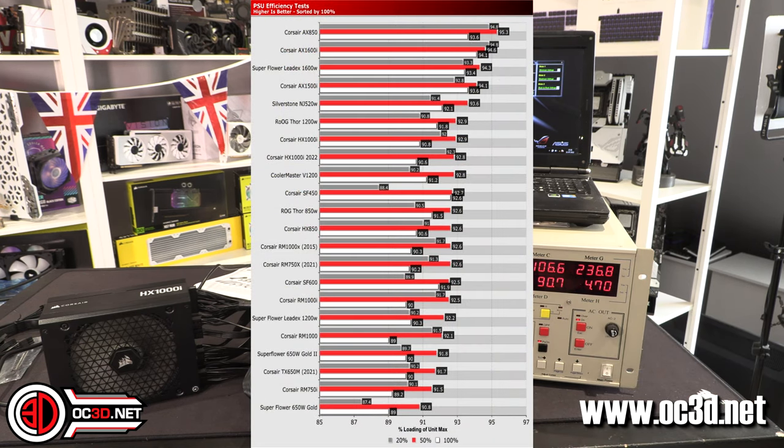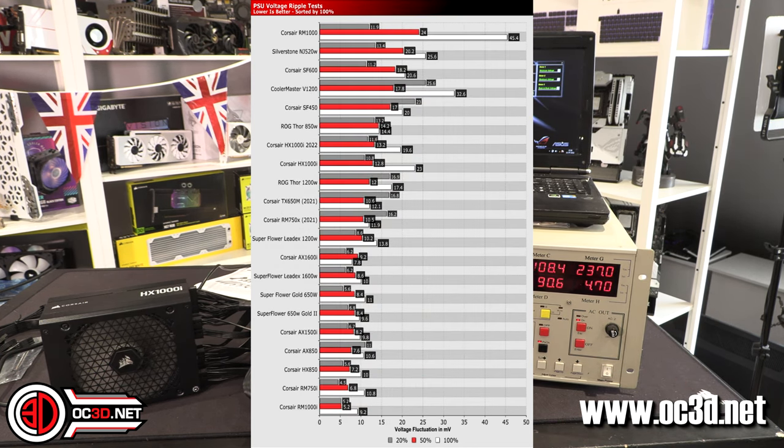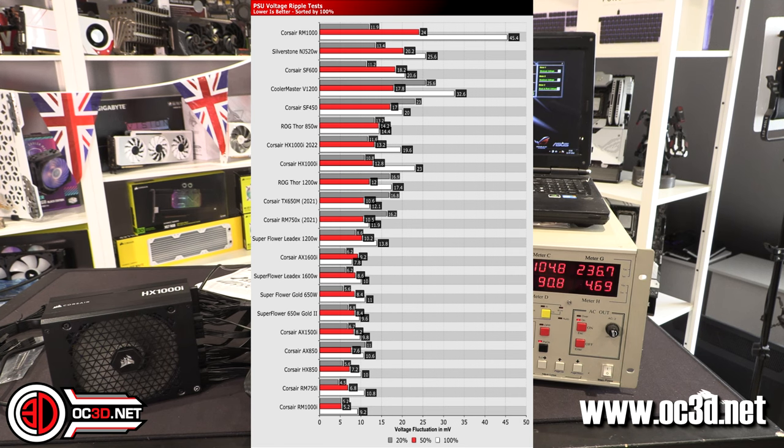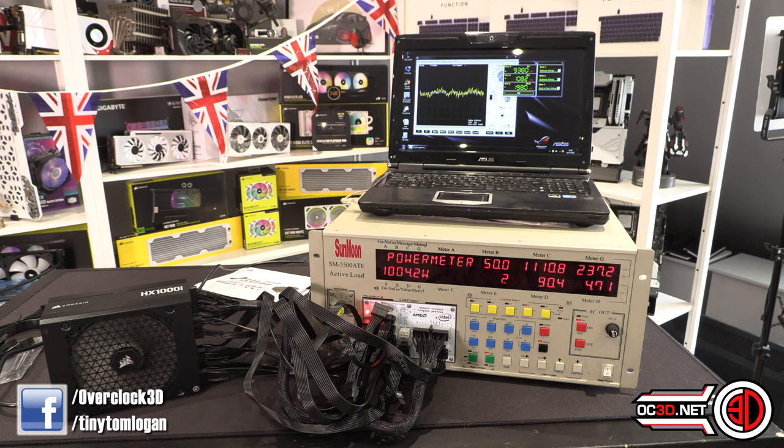The power supply intakes from the bottom and exhausts out the back. There's no real temperature difference coming out the back — there's a mildly warm part near the switch but it's not throwing heat. At 1000W I took a result of 90.6% efficient — occasionally going up to 90.8% and down to 90.3%. For millivolts at full load, it's flicking around the 20mV mark — I took an average of 19.6mV.